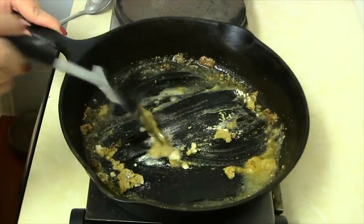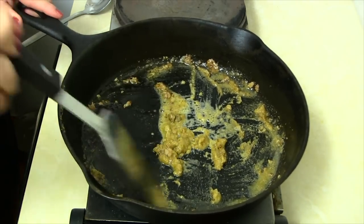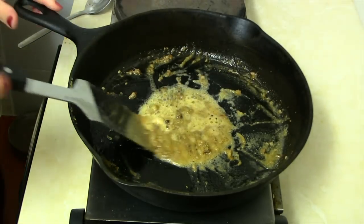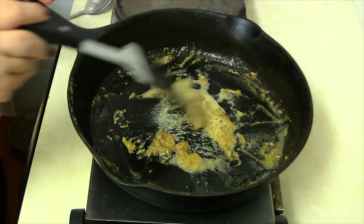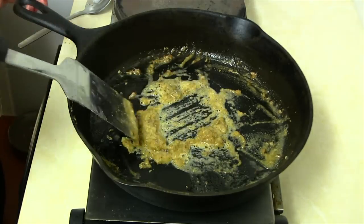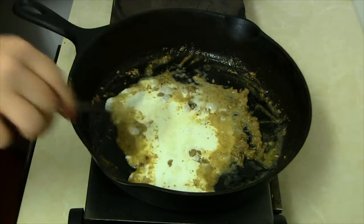Push the flour into the center so it can cook evenly. Let it cook for just a few minutes — it'll start bubbling up, and this is how you want it to look. Just stir it around a little bit.